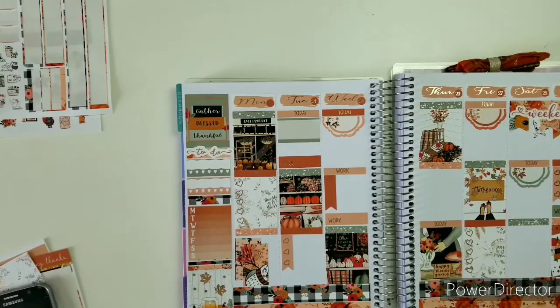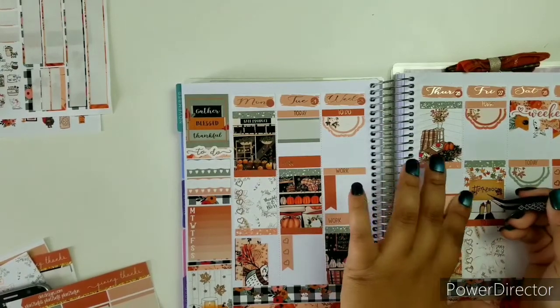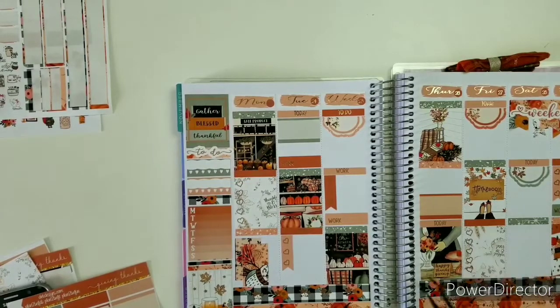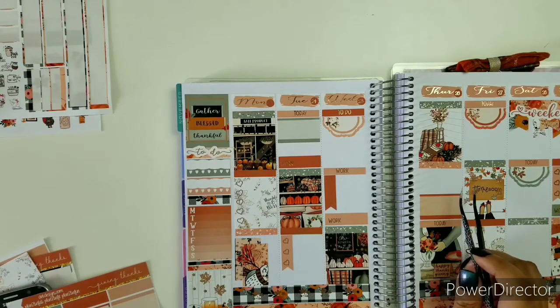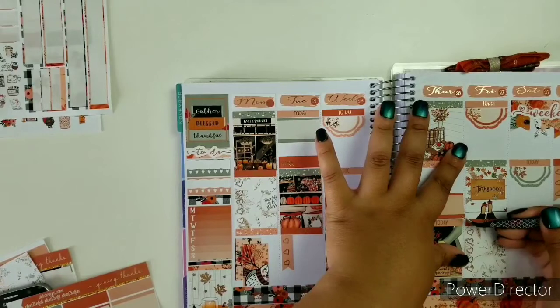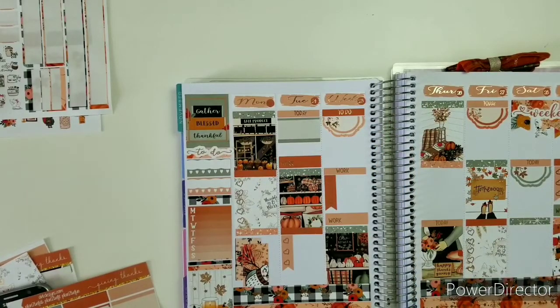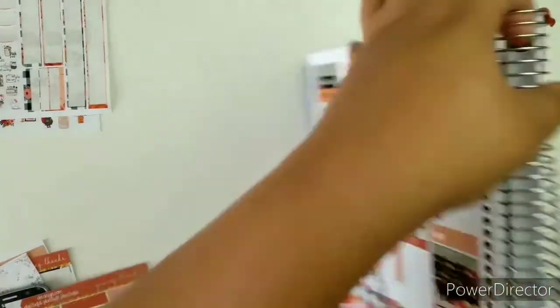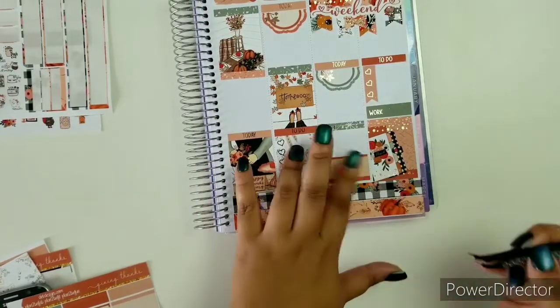Next, I think I'm going to put one of these half boxes over here, probably down here — seems better because I think I can write multiple things there. Definitely got to go with my original plan, so I'll just put this one down and definitely put this one over here, just to be on the safe side.